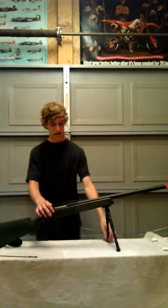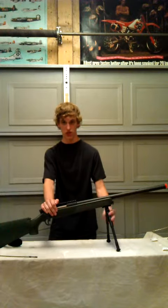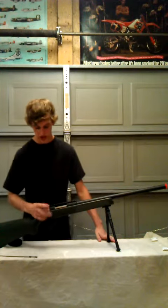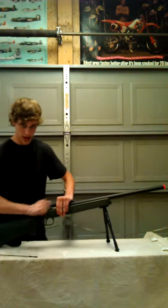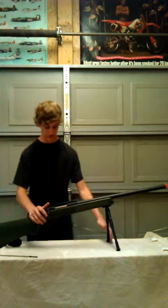The cons of this: the bipod works very well but it is a little bit wobbly. It shouldn't really cause a lot of problems, but just a little bit wobbly. The bolt is bolt-action, pulling metal, and it's a little bit hard to pull back. You have to pull it up, go all the way back, push it forward, and lock it back in place. A little tough for younger players, so watch out for that.